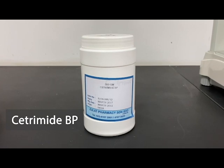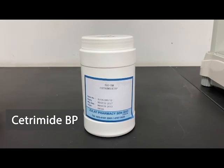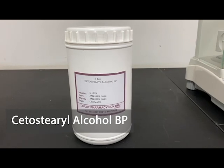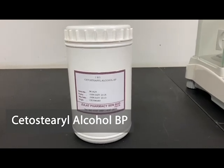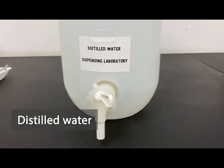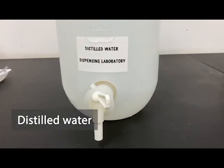For this preparation, you need Cetrimide BP, Cetostearyl Alcohol BP, Liquid Paraffin, and Distilled Water.